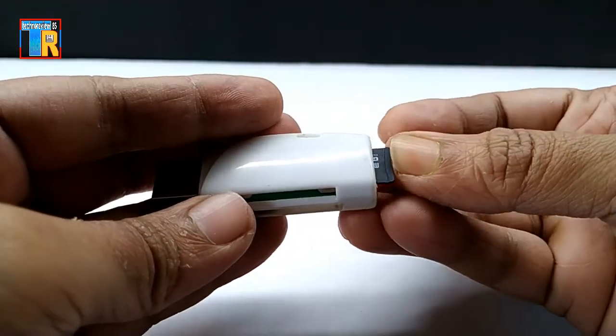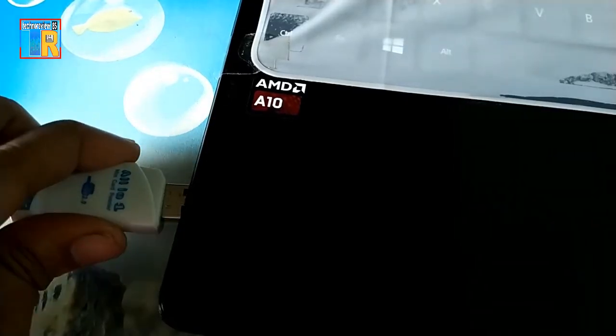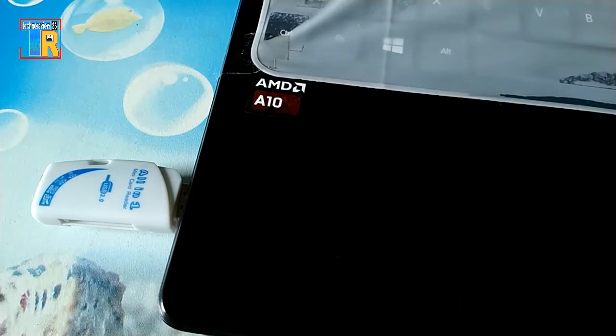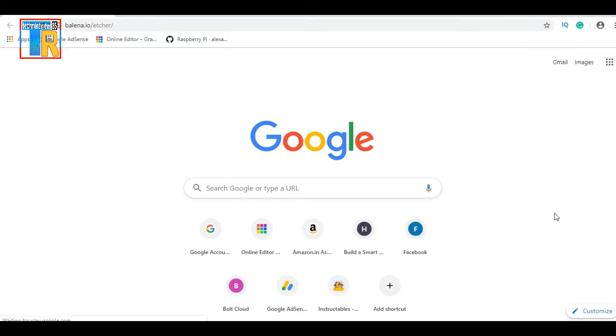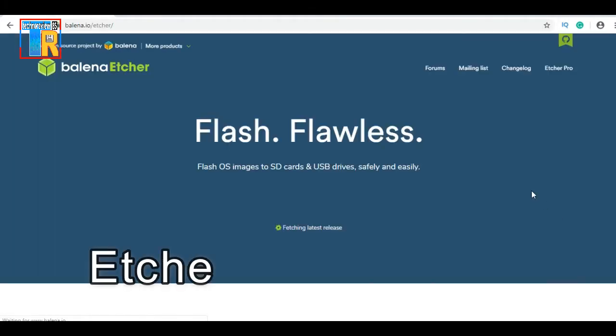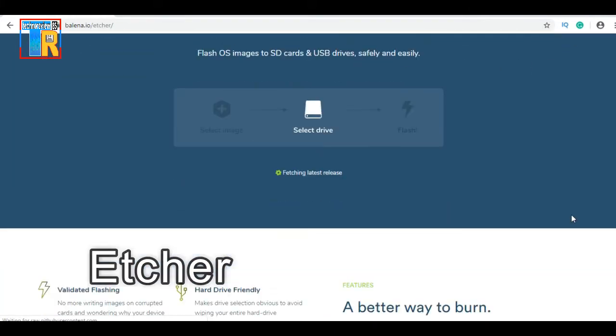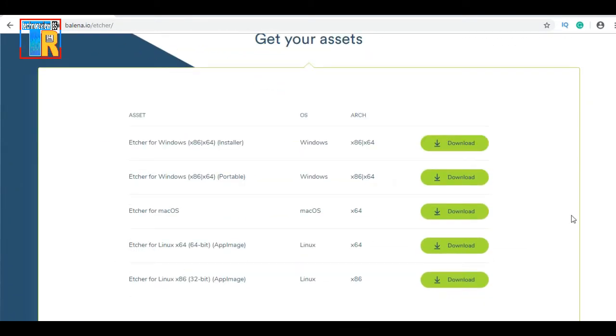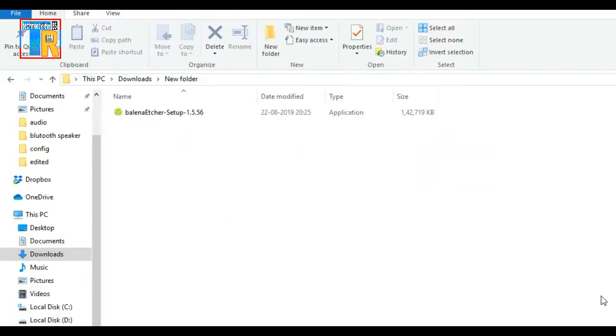Insert the SD card into the USB card reader and insert it into a computer. Now open any browser and download the HR software. The download link is in the video description. Now install the HR software to your computer.